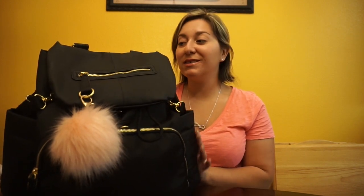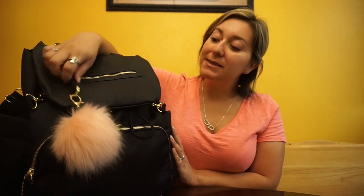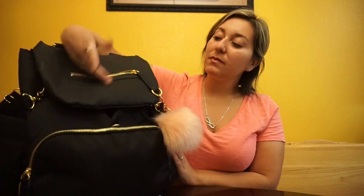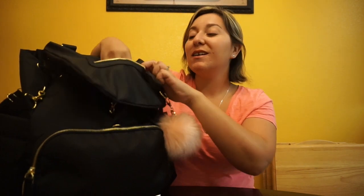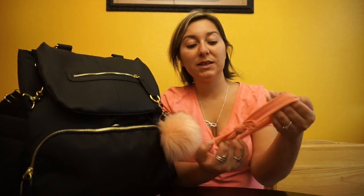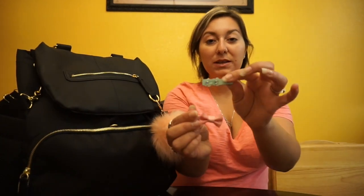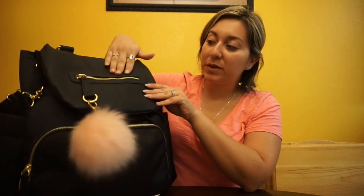So I'll just kind of go over it really fast. You have this little zipper here — sometimes I've stuck my phone in this. Right now I have bows: there's this little bow here that I got at Toys R Us in a little pack of three, and then just little clips. My daughter loves to take her bows off, so I have extra ones in here. You can also put your phone in there.